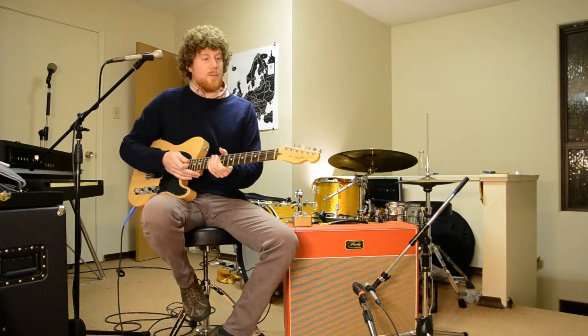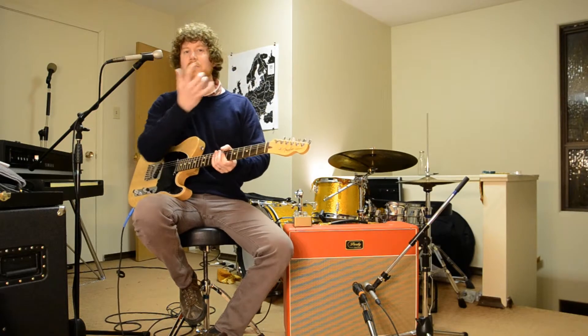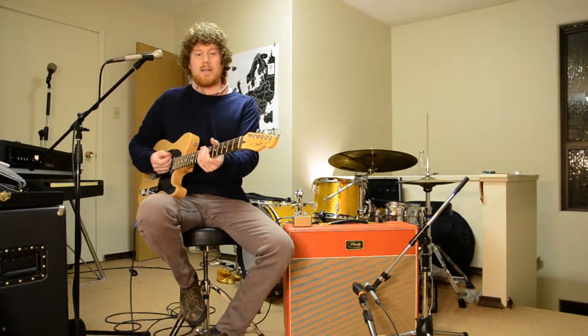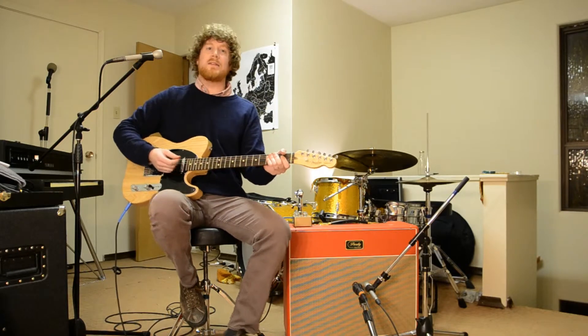So pretty cool. You'll find that when this thing decays, depending on where your fuzz is at, it does this fun glitchy decay thing where the tone kind of dies. That's part of the sound, that's part of the chaos of this pedal — part of what makes it awesome.